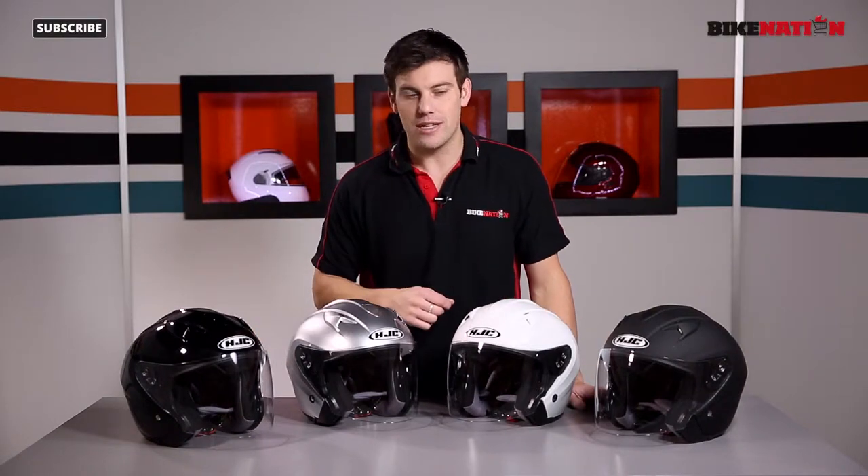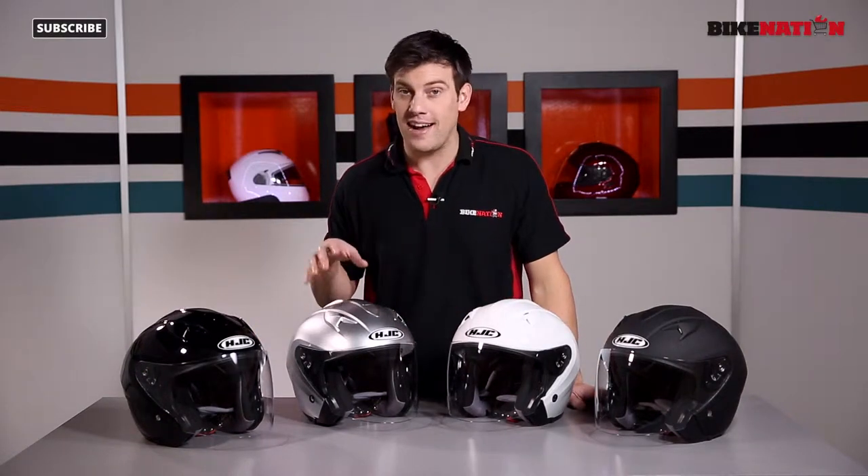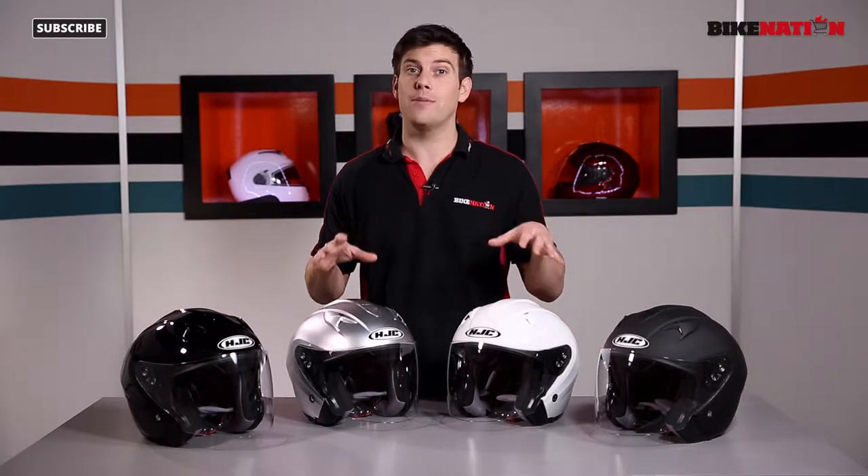Hello and welcome to Bike Nation. I'm Bryn Lucas. In front of me I've got the HJC IS33 open front helmet, which is perfect for urban riding. So let's have a look at it.